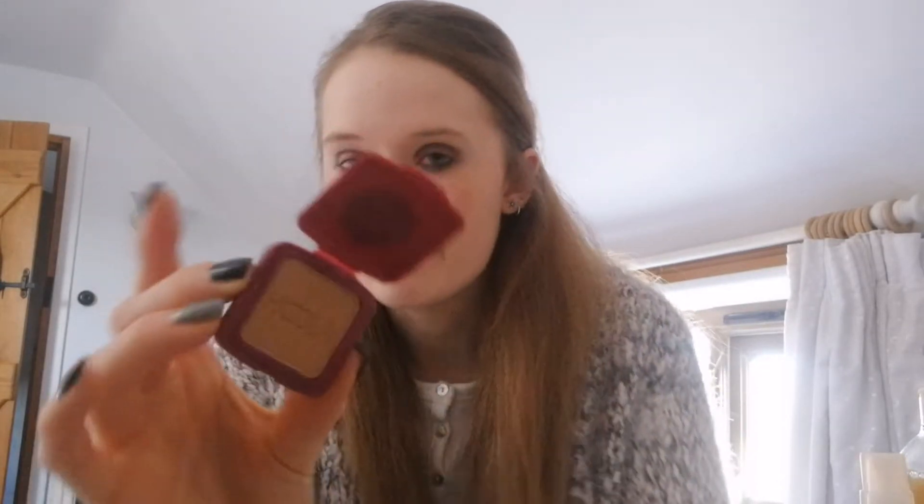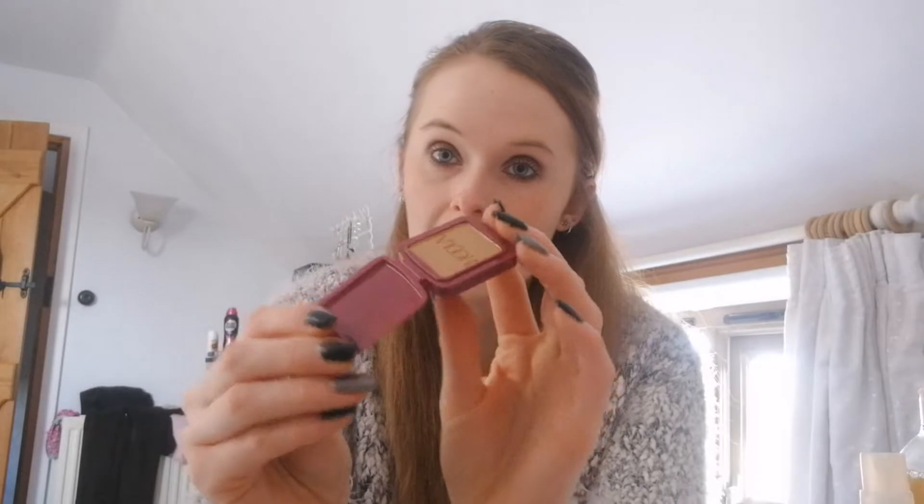The next product is this tiny Hula sample by Benefit. I got this in my Birchbox, I believe. It's completely brand new — I haven't used it, but I want to try and use this up or at least hit pan on it. Even though it's a tiny, tiny product, there is a lot of formula in there. So I am hoping to hit pan on that. We shall see.